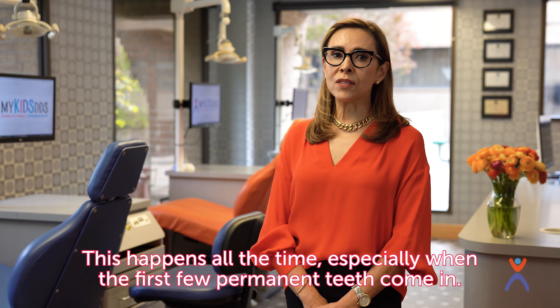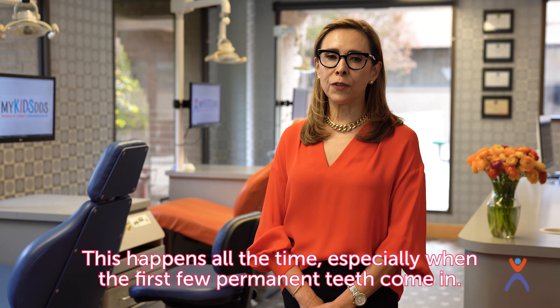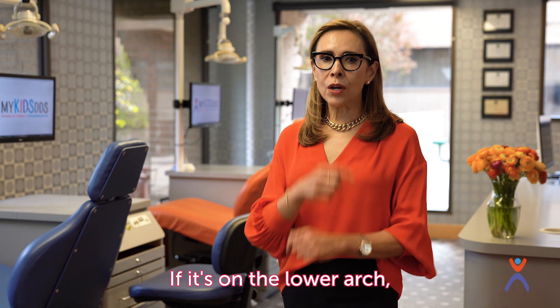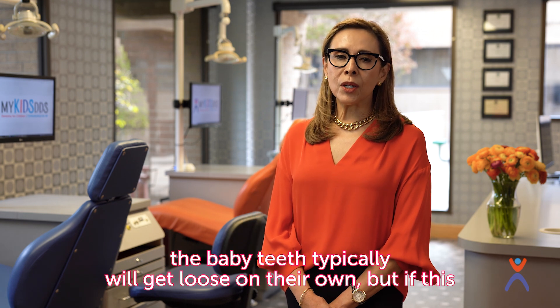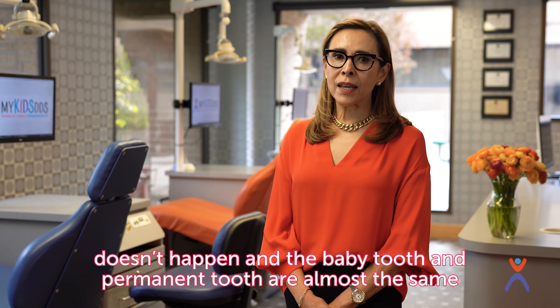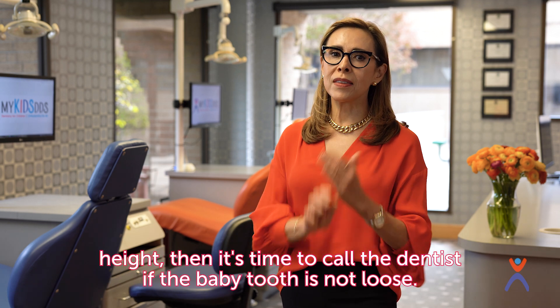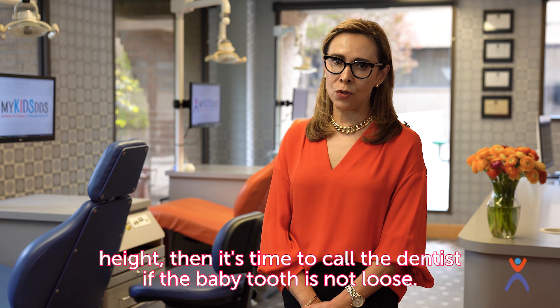Not to worry, this happens all the time, especially when the first few permanent teeth come in. If it's in the lower arch, the baby teeth typically will get loose on their own, but if this doesn't happen and the baby tooth and permanent tooth are almost the same height, then it's time to act if the baby tooth is not loose.